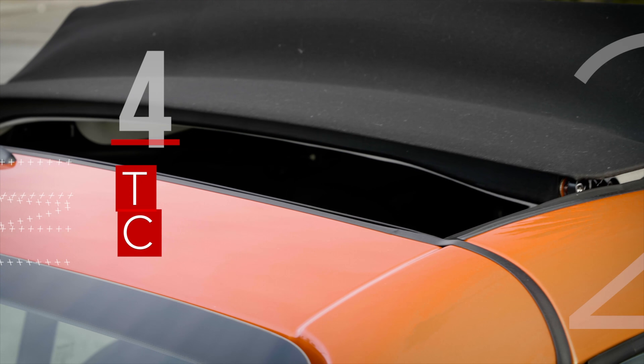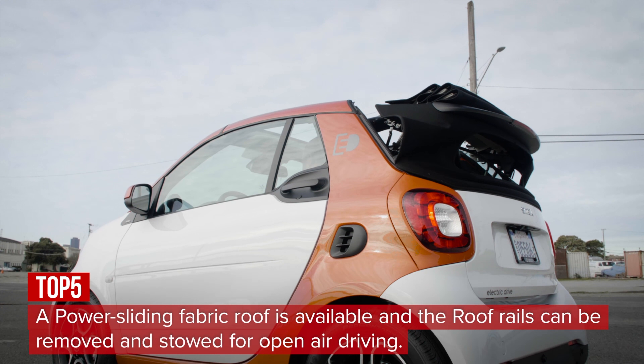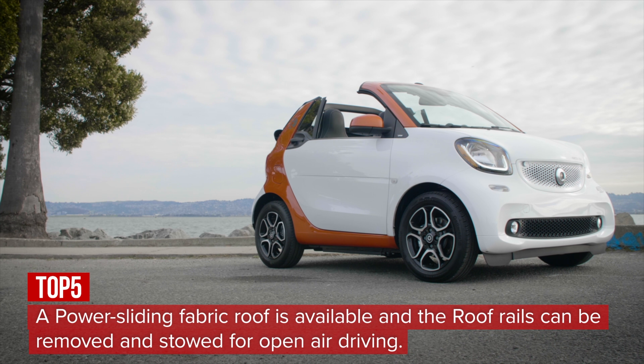The ForTwo can be had as a Cabriolet with a power retractable fabric roof. It can go back, all the way back, or even the roof rails can be removed for a more open-air experience.